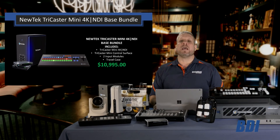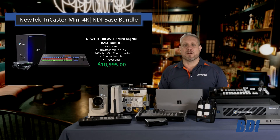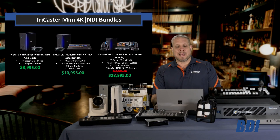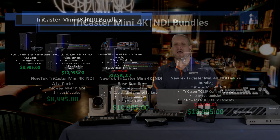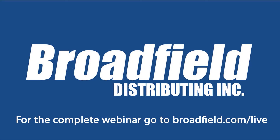This is a great solution for customers who want to use their cameras through NewTek NDI with their IP networks. The TriCaster Mini 4K NDI is $8,995 a la carte and $10,995 with the base bundle. NewTek also put together a deluxe bundle that includes two PTZ cameras for $18,995, with the 4K NDI deluxe bundle at $19,995.